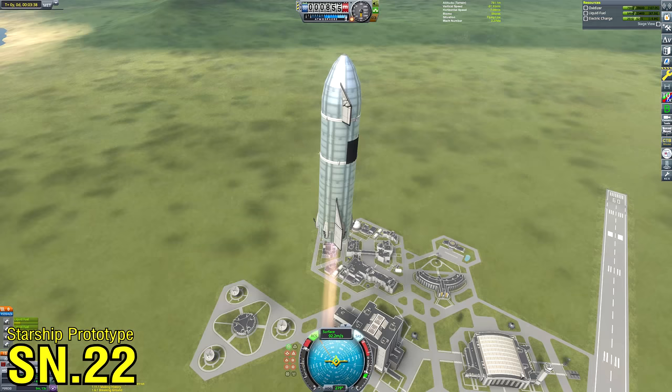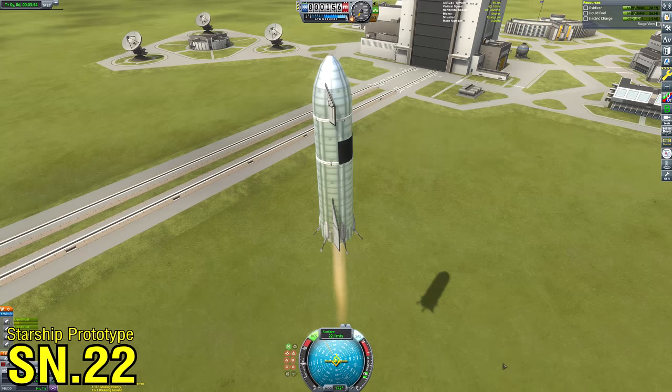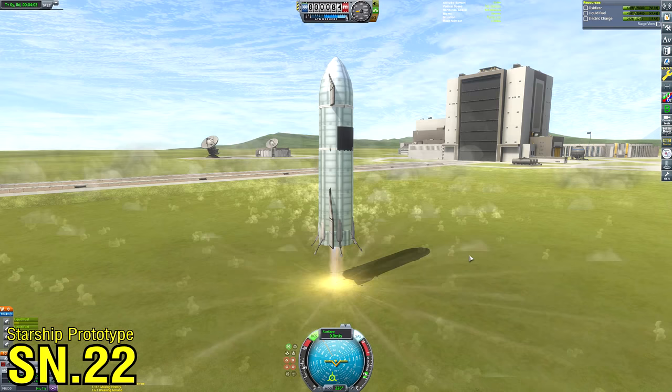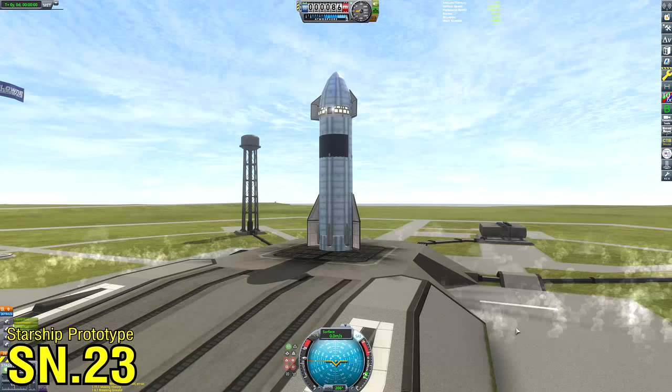SN21 didn't go so well either, but I was more optimistic about SN22. To a live audience around the world of tens of people, we live-streamed a successful high-altitude flight test.